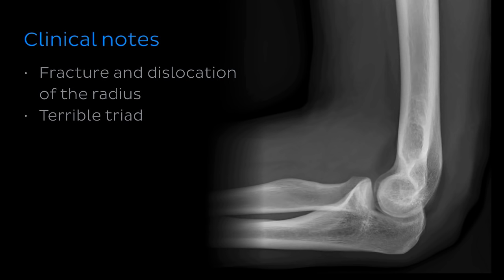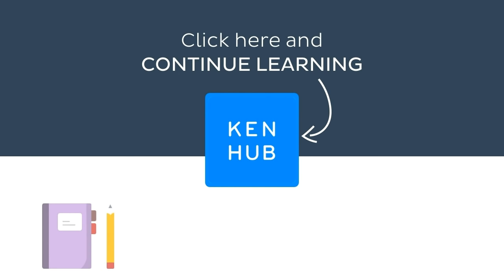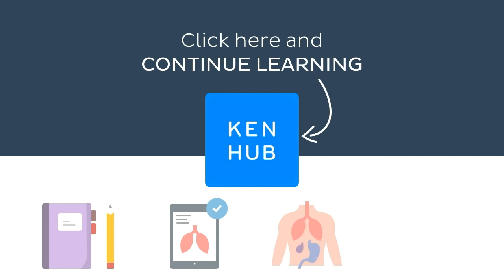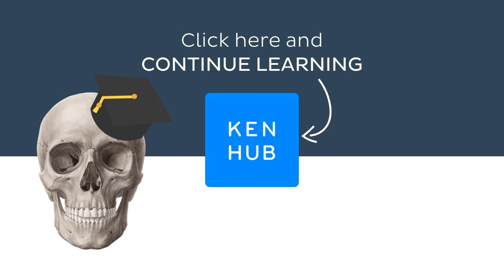Okay, that's it folks — we've made it to the end of this tutorial. But don't let your learning stop here. Visit kenhub.com where you can read interesting articles, test your knowledge with challenging quizzes, explore our atlas with beautiful anatomical images, or watch more video tutorials like this one. You'll find everything you need to master anatomy in no time.